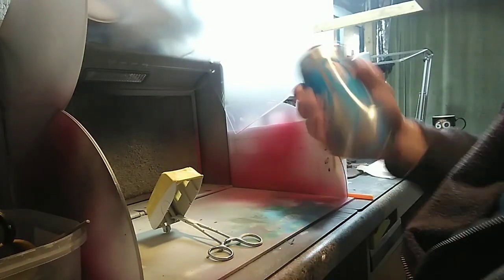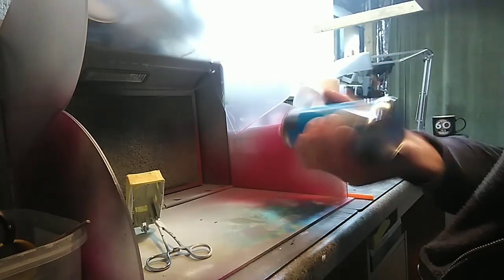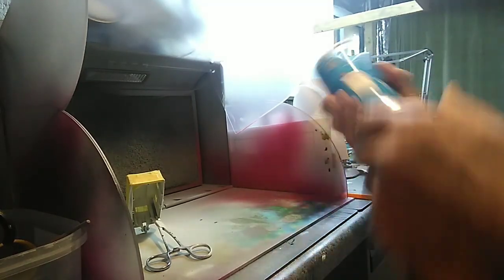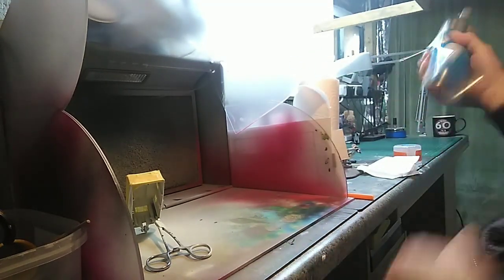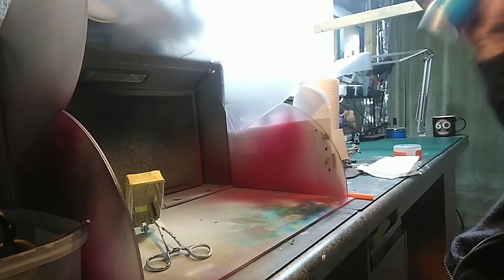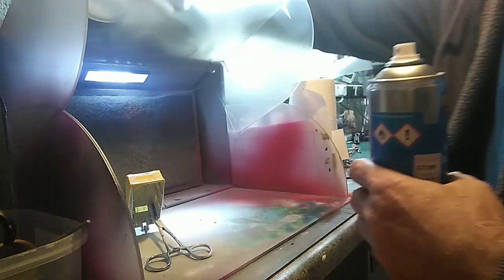We're at the spray booth now, as you can see. Got the forceps in. Good old shake — it's cold in here today so I've had to wait for about an hour or so while I had the dinner. So I've come back up here. I'll give this a good old shake because it needs a good old shake. I'm going to give this a go and see what happens — that's good exercise, you know.